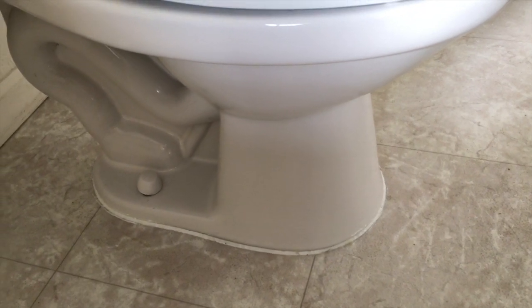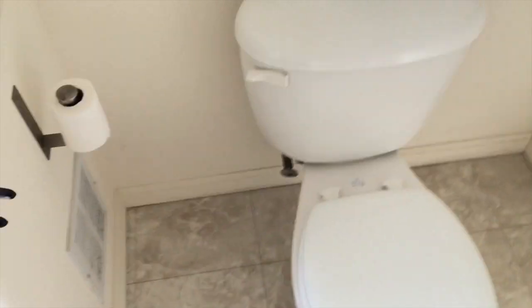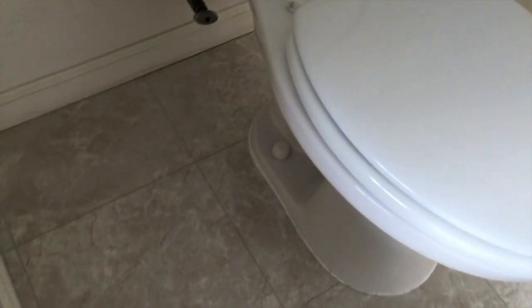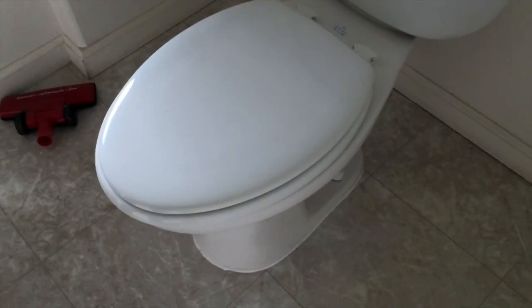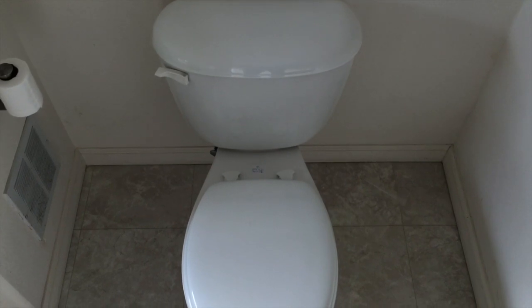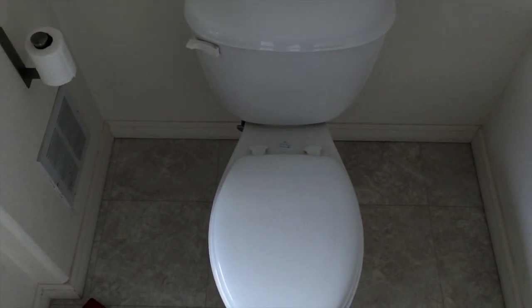There we go. Nice fresh bead of new caulk and everything's looking good. No leaks, no runs, no hits, no errors. So there it is — Briggs toilet tank rebuild.